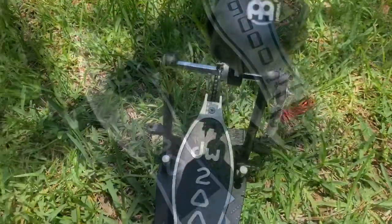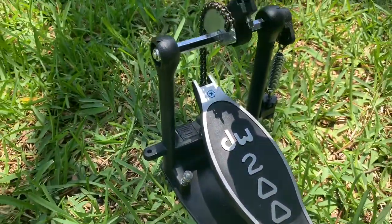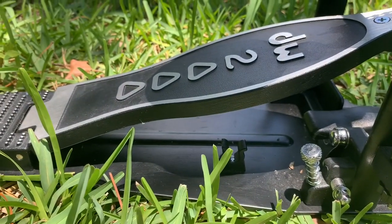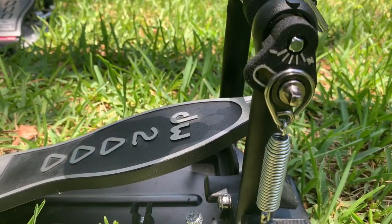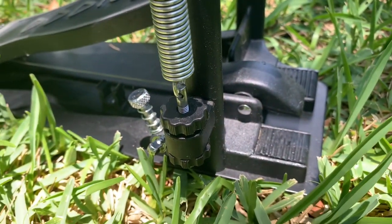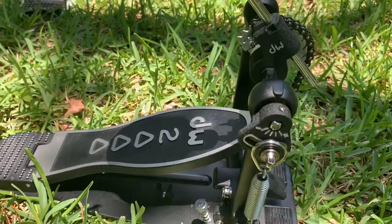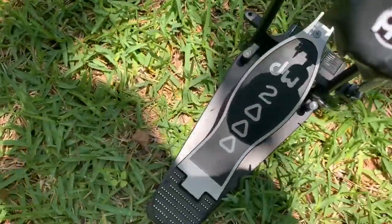Now we're going to look a little closer at the DW2000 single kick pedal. Some of the features are: it's a single chain and sprocket design. It also has an offset turbo cam and it's pretty fast and responsive. It has a steel base plate and provides a sturdy foundation — I really like that about the pedal. There's a bearing spring rocker assembly that ensures a smooth recovery. There's also adjustable sprockets.